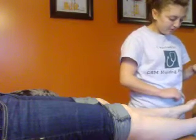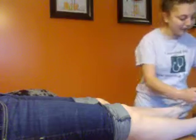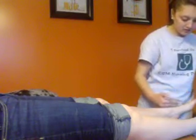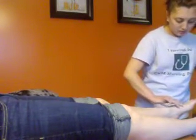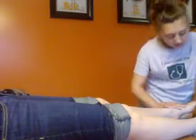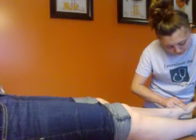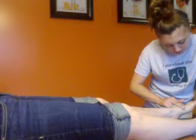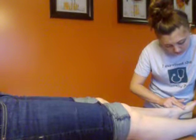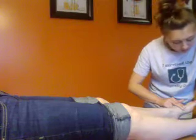For the dorsalis pedis pulse, which I think is the hardest one to palpate, you're going to start from the toes and come down because the pulse should be right at the muscle where it flexes — it's right on the top of the foot, right by the big toe. I may have to press a little hard to feel the pulse.